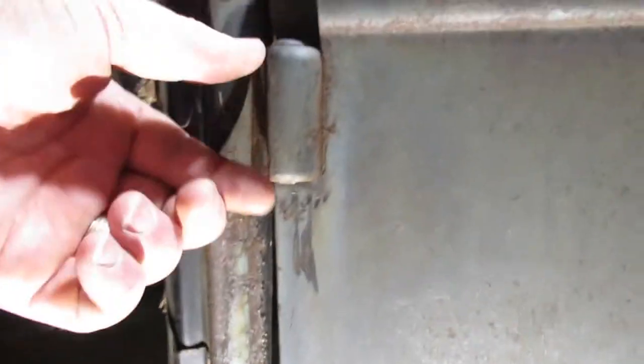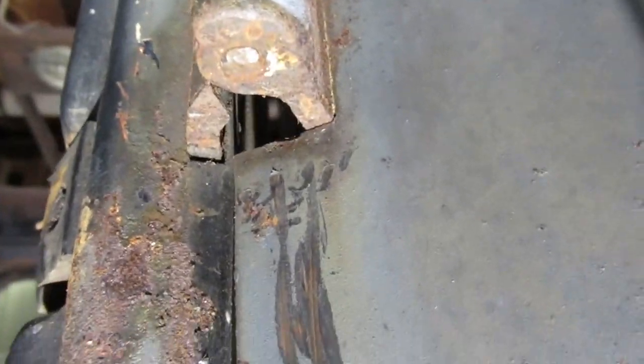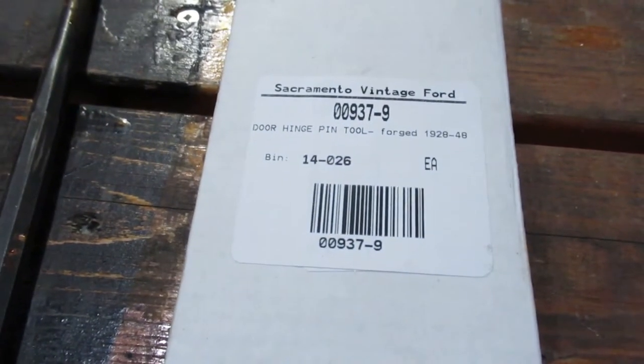The middle one is kind of hard to swing at, and the bottom one was kind of stiff, so I couldn't get it off. It protrudes a little bit — maybe a 32nd of an inch or a millimeter or so. So this is what I got.